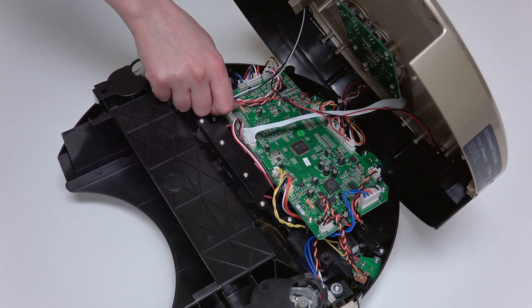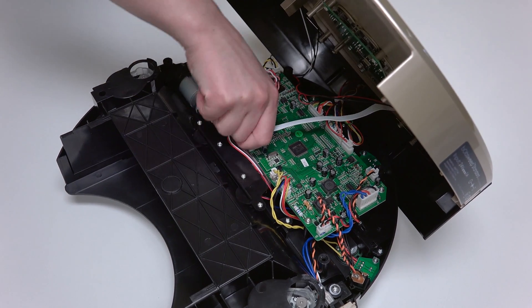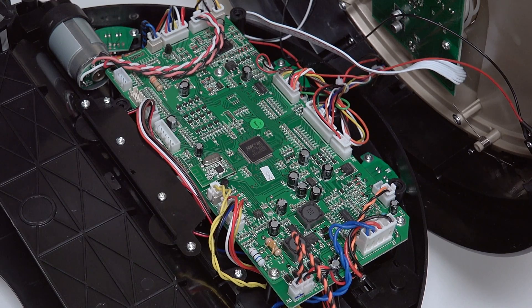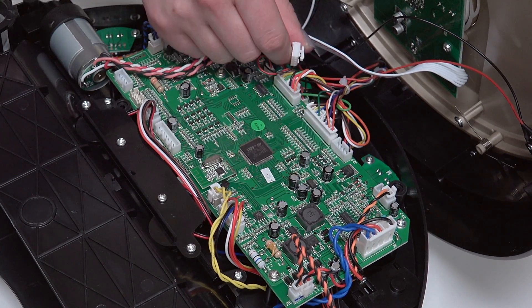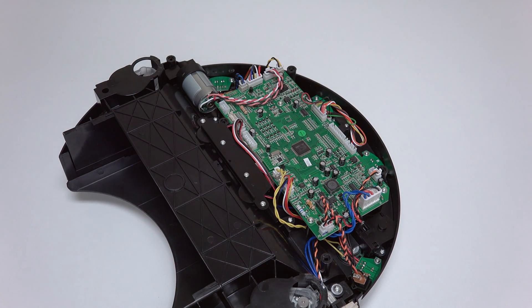To detach Bob's cover completely, disconnect four circuit plugs: two at the lower edge of the mainboard near the wheels, and two more at the top edge. Bob's cover is now completely detached and can be set aside for the rest of the repair.